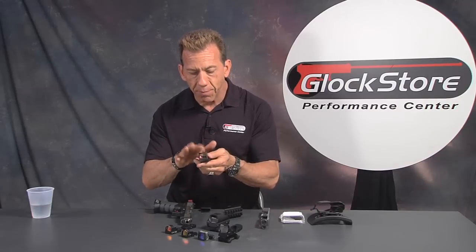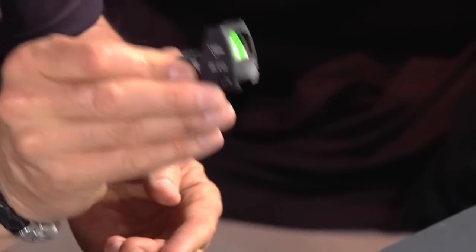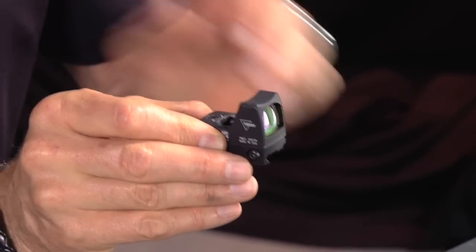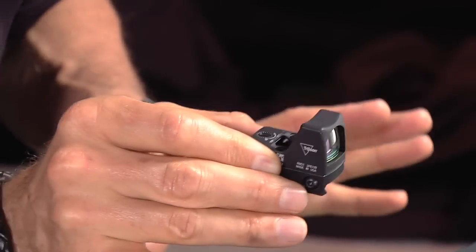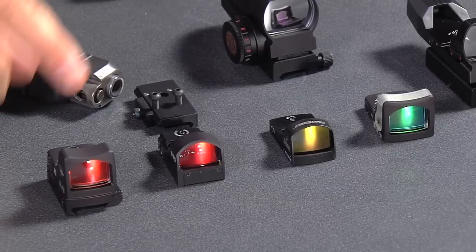It does take a little bit of practice to go from traditional iron sights to the red dot optic, but once you get used to it you are significantly faster. I've seen it happen with really good shooters, average shooters, and beginners. Beginners start out very slow looking for the dot, but once they start finding it, they increase their speed dramatically. The red dots are a proven way to shoot faster and more accurately.